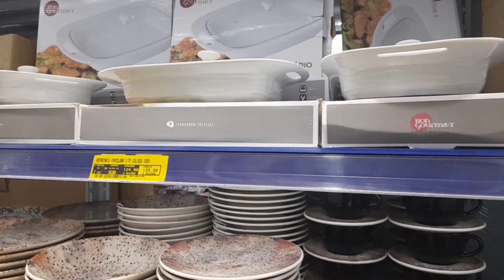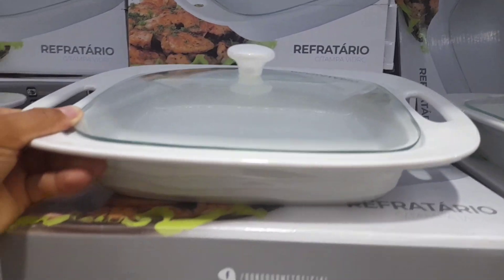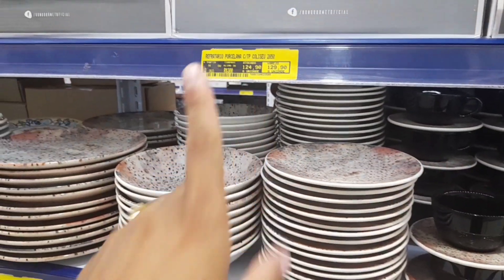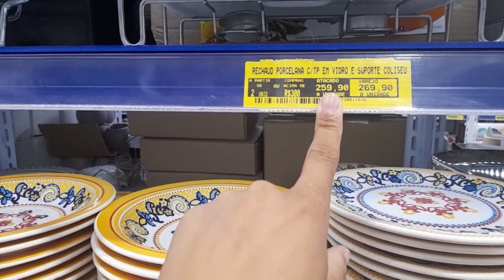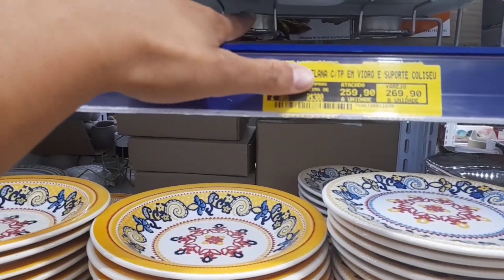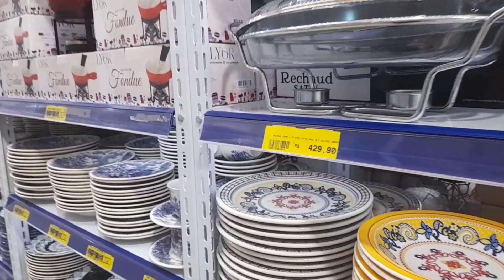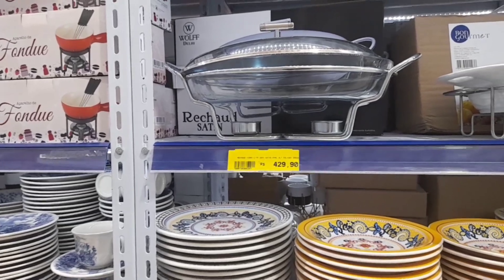Olha uma coisa que eu achei bem legal — aquele refratário de porcelana para vocês servirem. Muito lindo. Esse refratário tá saindo por R$124,90 no atacado e R$129,90 no varejo. Ao lado tem uns rechauds — o preço tá bem salgado: R$259,90. É maravilhoso porque você consegue deixar a comidinha ainda quente. Tem até um modelo transparente, porém — misericórdia — que negócio caro: R$429,90. É lindo, mas fica só nos sonhos.